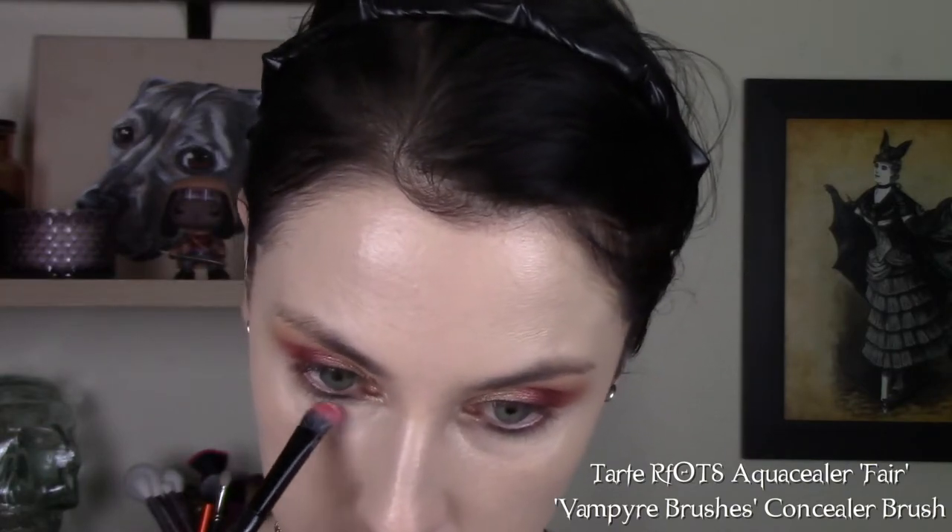For concealer, I'm going to take the Tarte Rainforest of the Sea Aqua Sealer in the shade Fair. I'm using one of those generic brushes from the Vampire Brush Collection, painting that where I need the coverage. I don't want to put too much of it on top of my foundation because it will get cakey. I'm going around my nose, making sure I get pretty well covered under my eyes, and any parts of my face that could stand to be a little bit brighter.